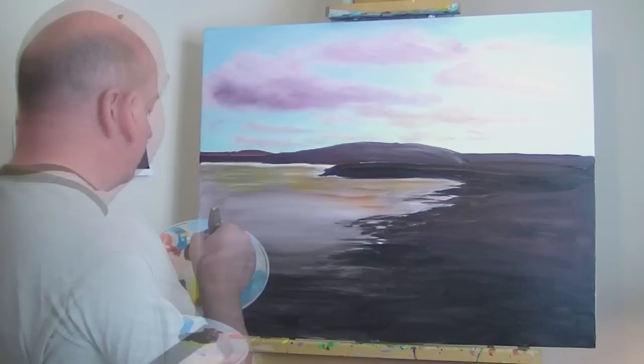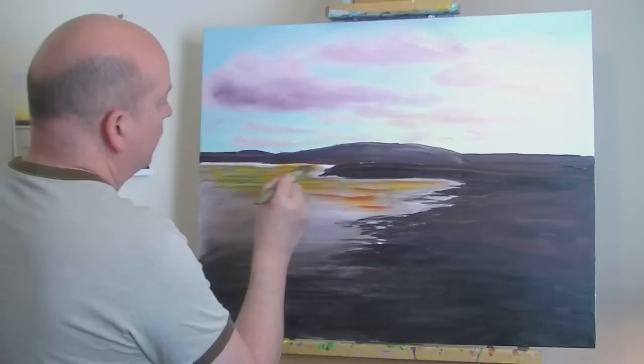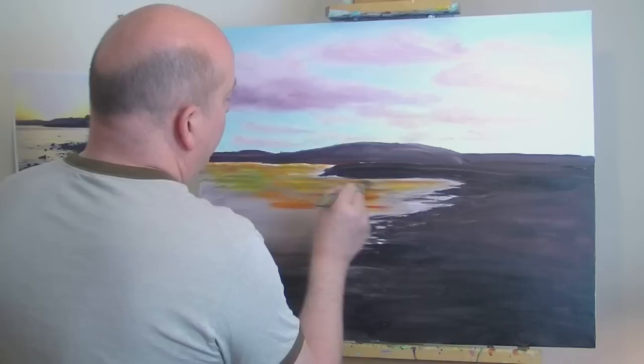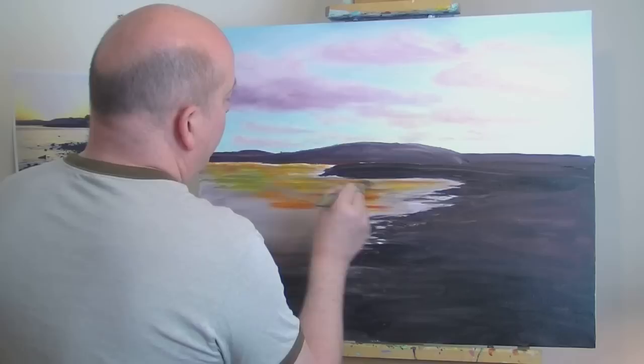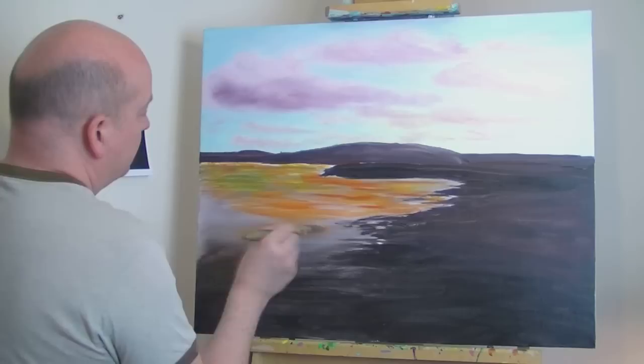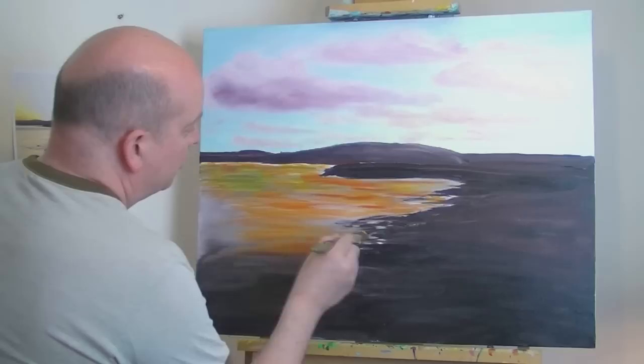I'm just going to build up layers of color on the water for now. I know it's not very accurate looking at the moment, but for the time being I'm just going to build up layers of various colors and eventually blend them together and hopefully end up with some sort of semblance of water about it.